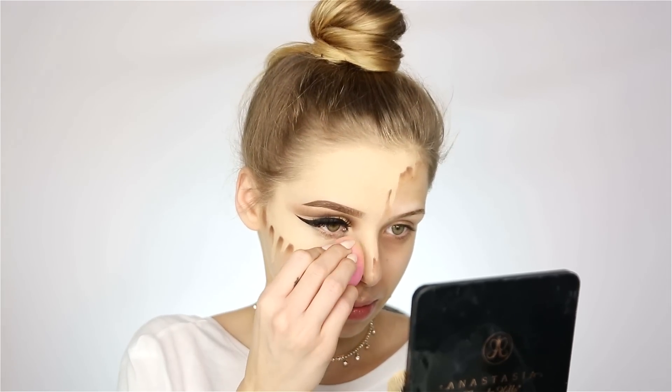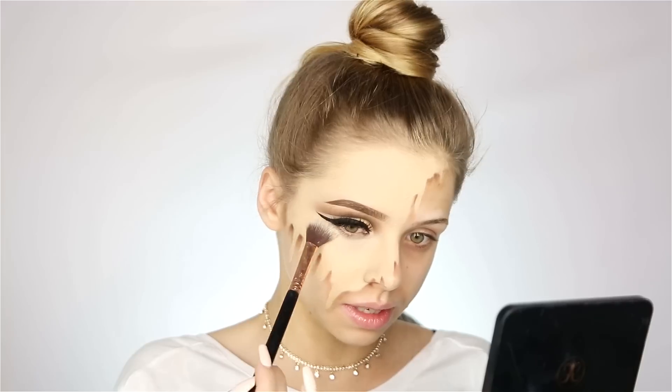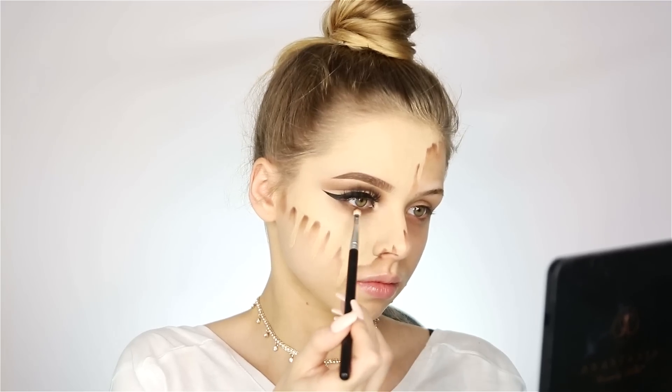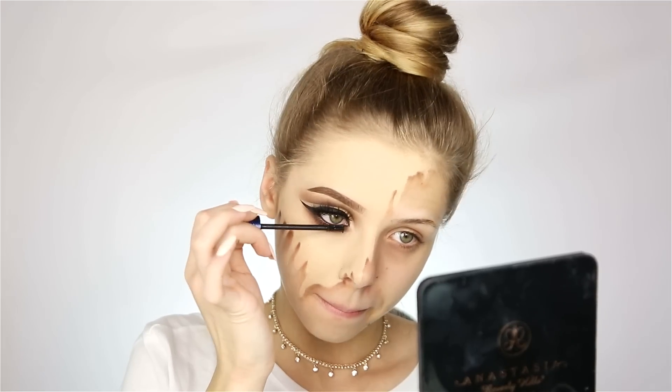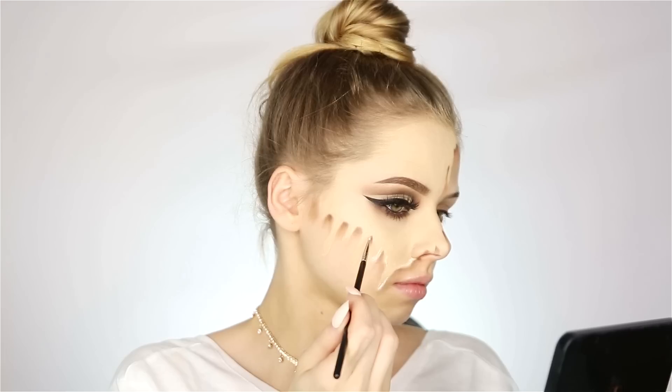Now I'm going to fill in this area with foundation. I'm actually not going to apply my concealer today because this foundation is so pigmented — I just don't have to apply my concealer anymore. I'm just going to blend this out. I'm going to powder on my under eyes just so I can prevent this from creasing. Now I'm going to finish my lower lash line. I'm going to highlight using NYX White Eyeliner to create more dimension. And now I'm going to apply some latex.